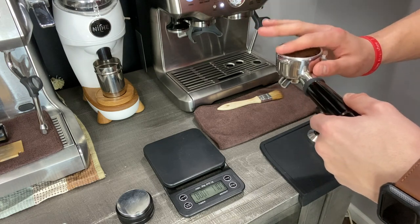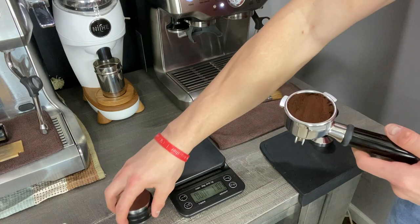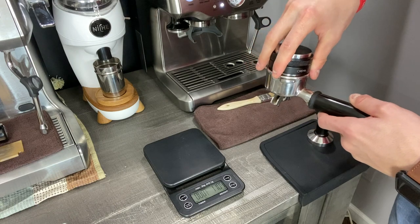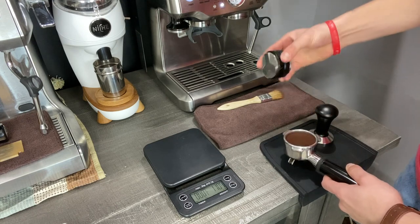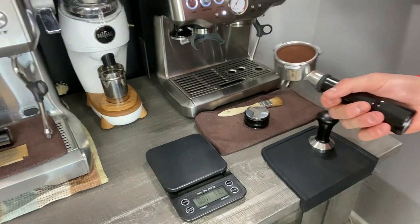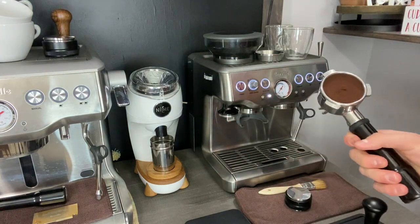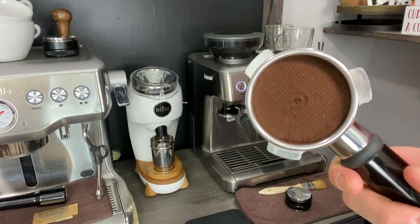Go ahead and smooth out the grinds inside your portafilter basket. Then take the all-in-one tool, use the distribution side — the part with the three blade-looking pieces — set that on top of the basket, and turn it a couple of times to get a nice even bed of coffee grounds. Next, lock the portafilter into the group head and then take it out to inspect.